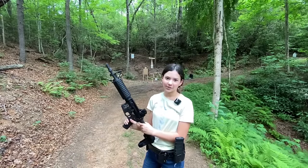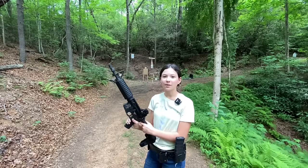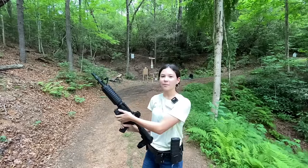An AR is just like a pistol. You always want to keep your finger off the trigger, never aim at something you don't wish to destroy, know your background and what is behind your target, and treat every firearm as if it's loaded.